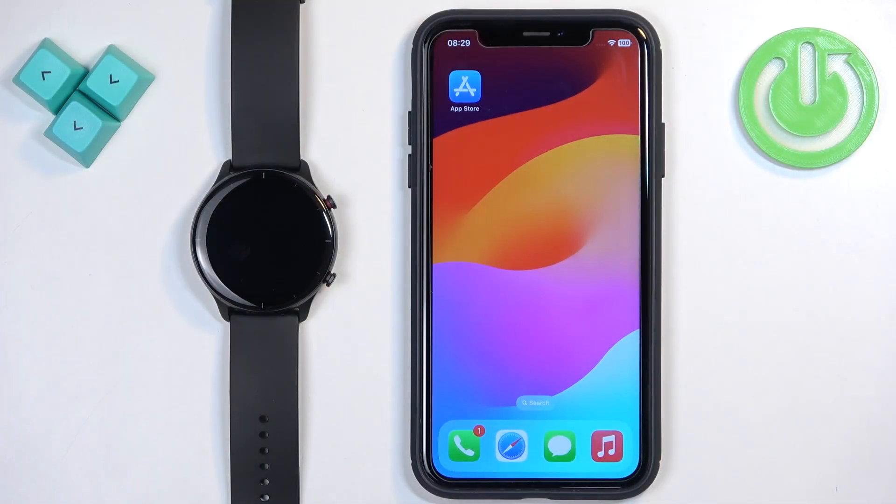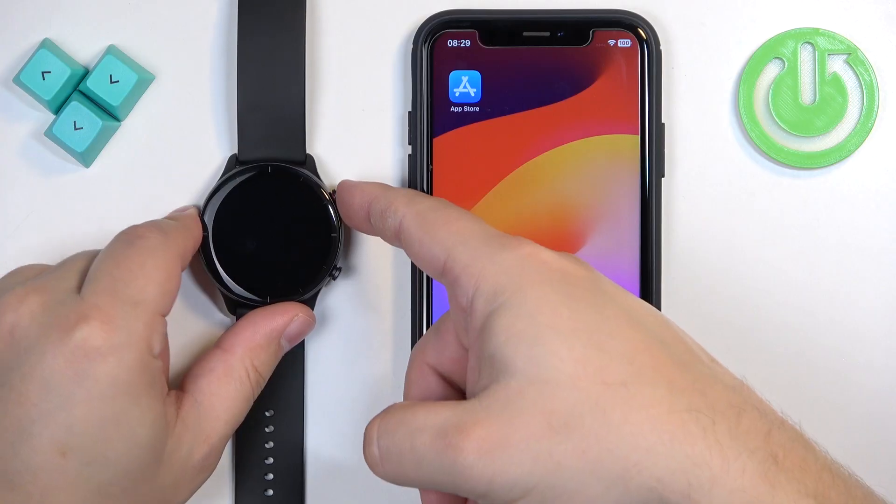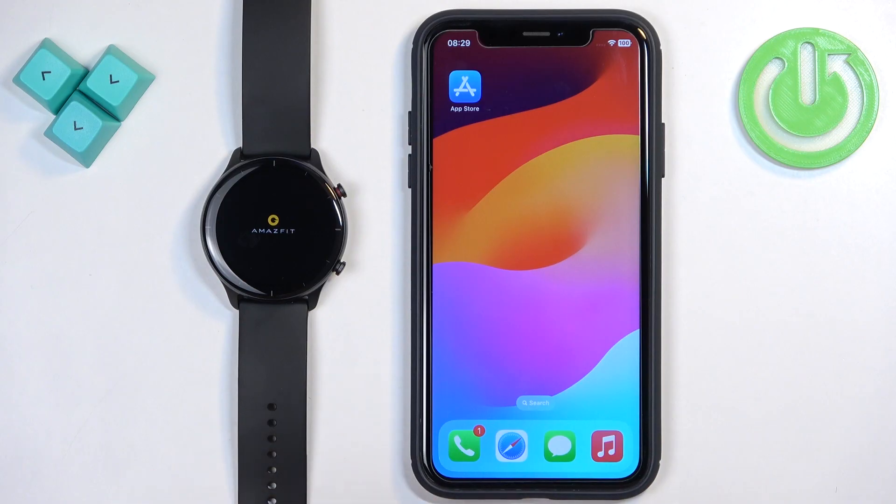The first thing we need to do is turn on our watch. You can turn it on by pressing and holding the upper button. Once you see the Amazfit logo on the screen you can release the button and wait until the watch starts up.